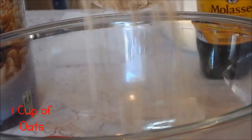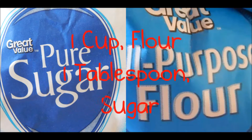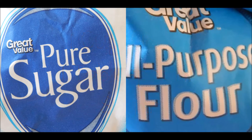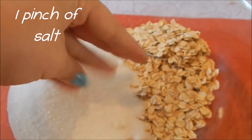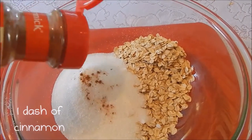Now you're going to get another bowl and put in one cup of oats. You were supposed to put in your flour and sugar, but I forgot to get that on video — sorry about that. You put one cup of flour and a tablespoon of sugar. Now you put in a pinch of salt and a little bit of cinnamon.